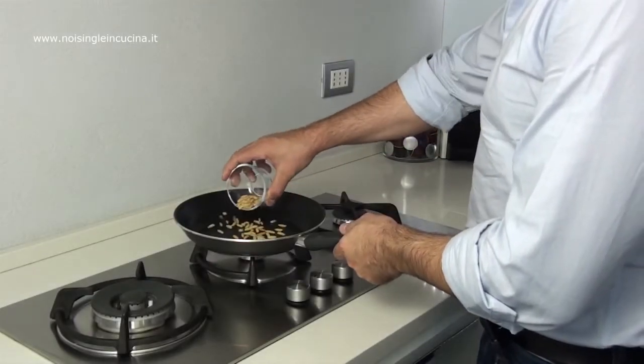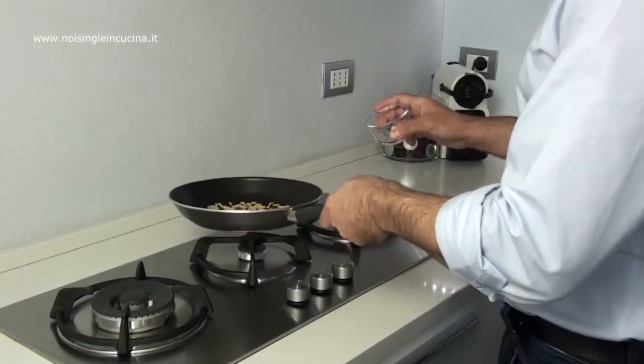Toss the pine nuts in a pan for about 10 minutes over very low heat.